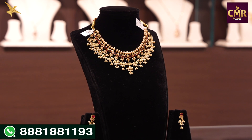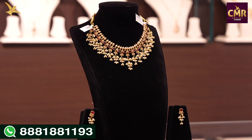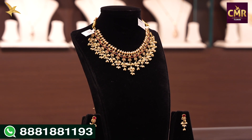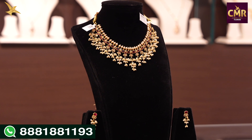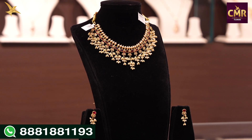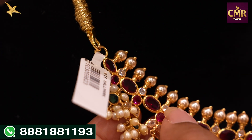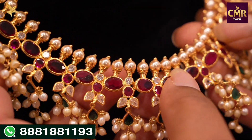We have two pairs that we will use. We have South Sea Pearls — a complete pearl design as part of this necklace.